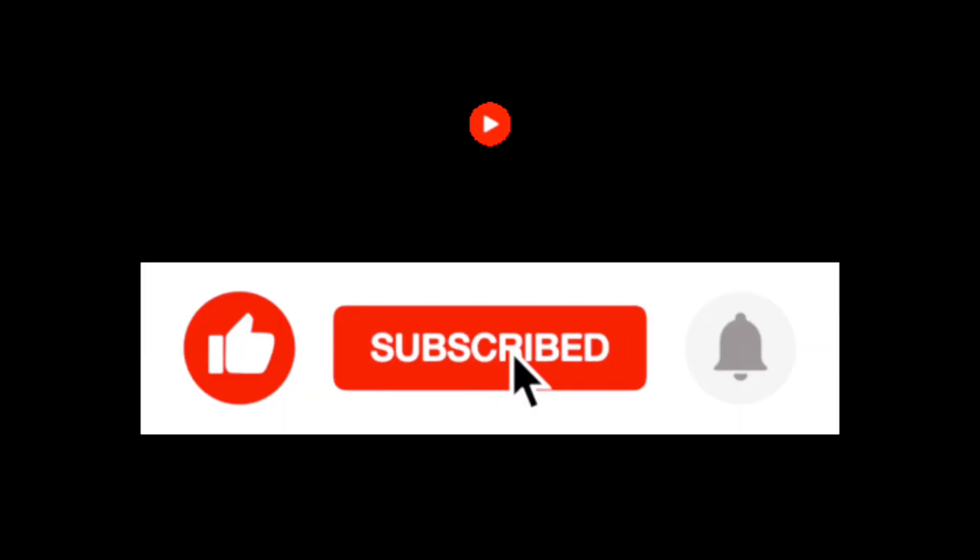Hello guys, welcome back to my channel. I hope you all are doing great. Today we are going to make a microwave cake. So before we get started, don't forget to like, share and subscribe.